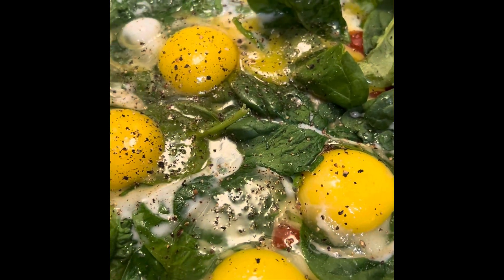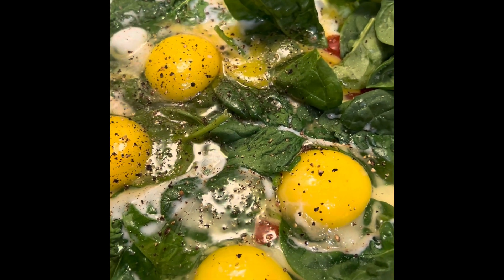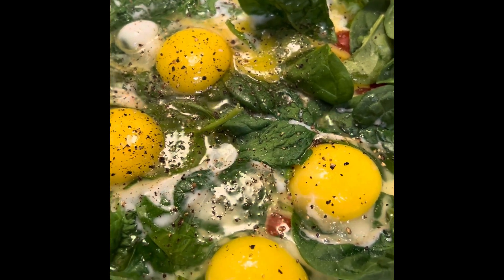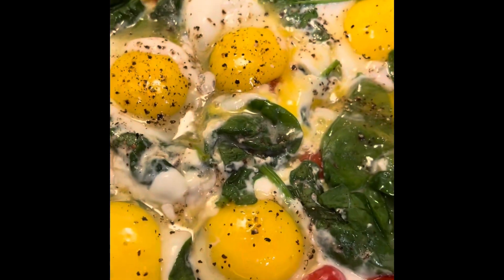I'm going to add a little bit of salt and pepper just on top — not too much, because when you add the cheese it's going to be salty anyway. So don't add too much salt. Then add a little bit of the cheese.